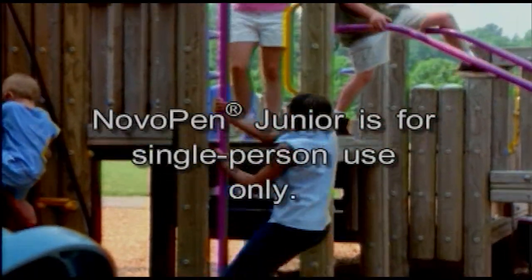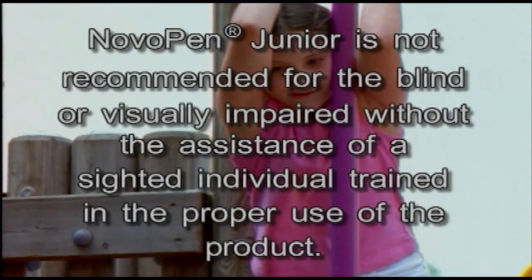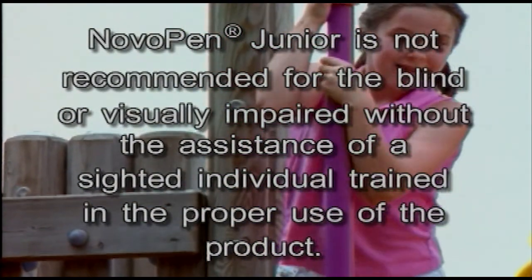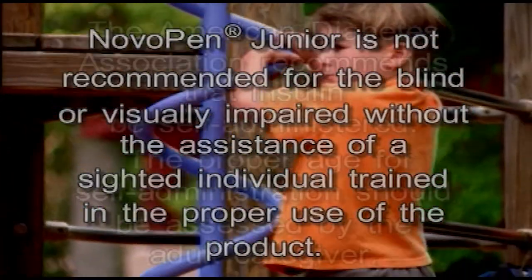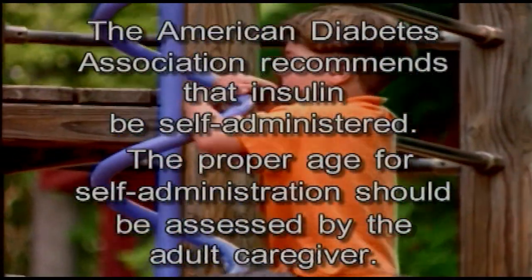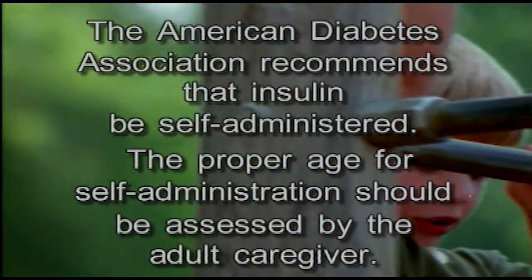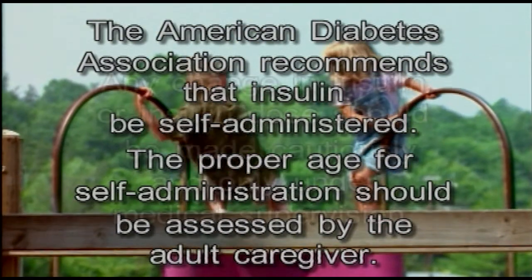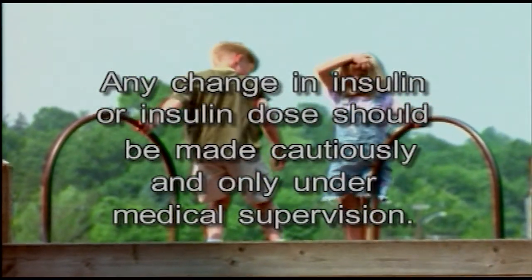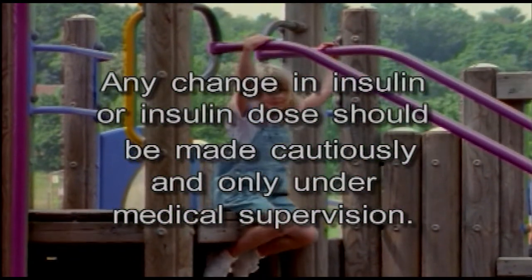NovoPen Jr. is for single-person use only. NovoPen Jr. is not recommended for the blind or visually impaired without the assistance of a sighted individual trained in the proper use of the product. The American Diabetes Association recommends that insulin be self-administered; the proper age for self-administration should be assessed by the adult caregiver. Any change in insulin or insulin dose should be made cautiously and only under medical supervision.